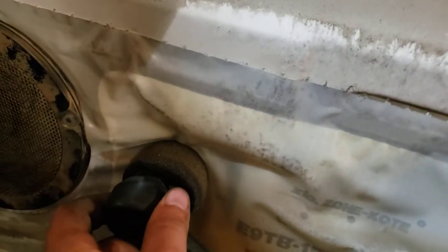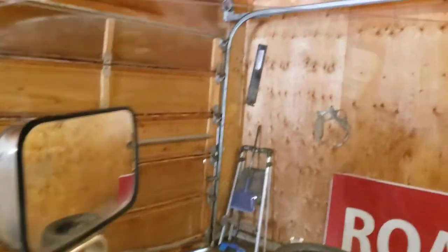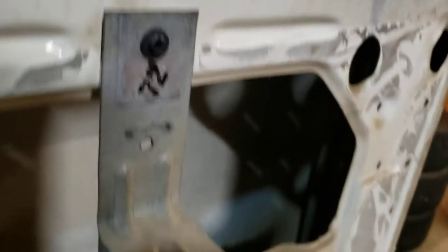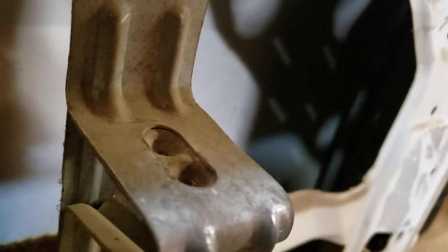Now's the time you realize you forgot to roll the window up because it's in the way. Just take the crank — you don't even need to put the screw back in it — and just roll the window up. That's a necessary step. See how much more room you have in there now? You can actually get in there.